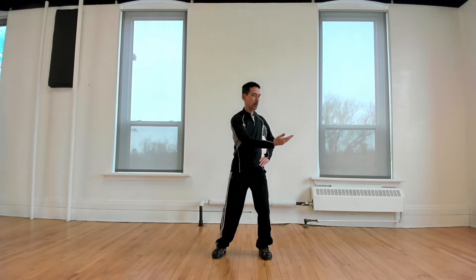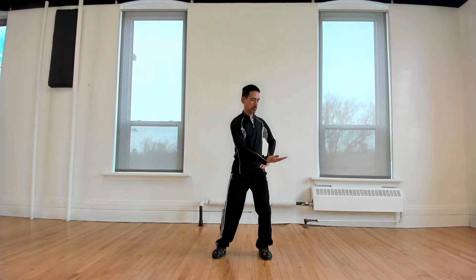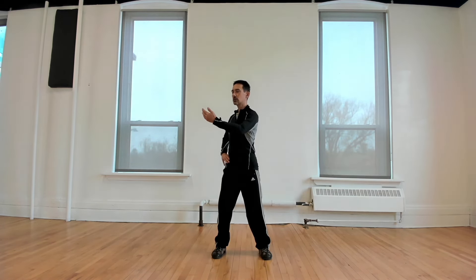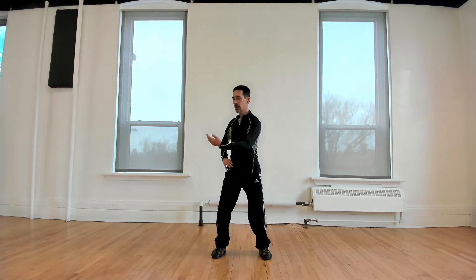We lower the hand about waist height so the palm ends up facing up, then we bring the hand up and back over to the left side by turning the body, and then lift the hand up. As we do this motion we want to keep the body upright — not leaning forward, not leaning to the sides. Find a nice simple rotation through the torso that brings the hand across. We lower our center of gravity, bending our knees as we lower the hand down, then lift our center of gravity slightly as the hand comes back to complete the circle.